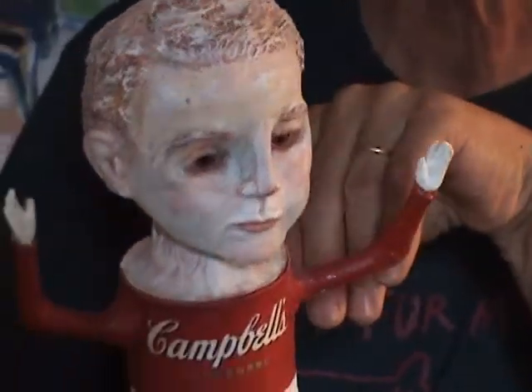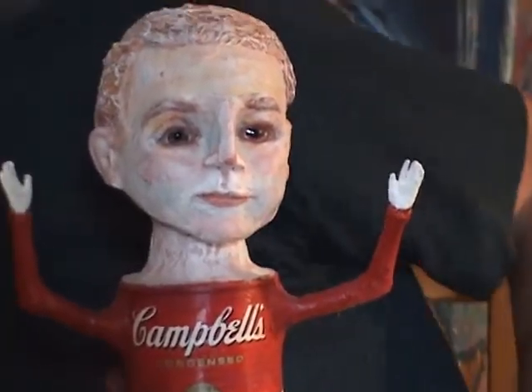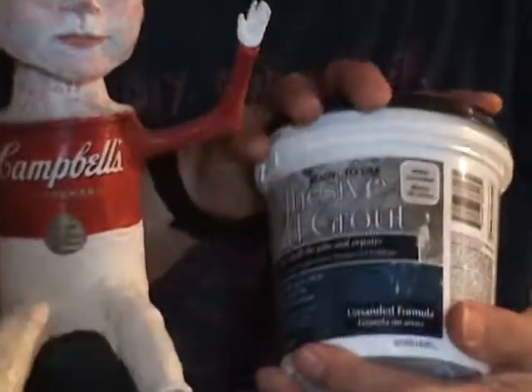I paint it with orange and brown underneath, then dry brush it with white so it's got that antique look. Same with the face — I use some tile mastic to go over the texture a little bit. The legs were poked in and I used paper clay to make the short pants.